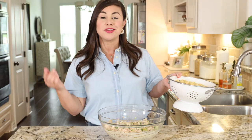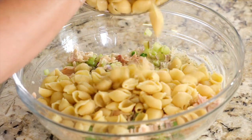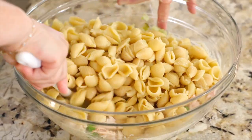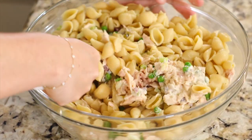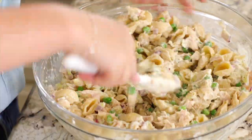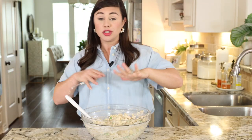The last piece of the puzzle is six cups of cooked medium-sized shells. I'm just going to add my shells straight to the bowl and give it all a stir. This is enough pasta salad to feed the whole crew lunch for a few days. Ideally you'd pop this in the fridge and let it chill for at least two hours before you dig in.